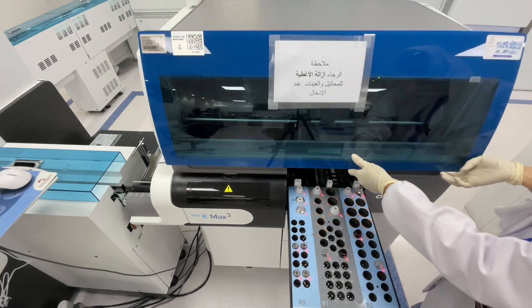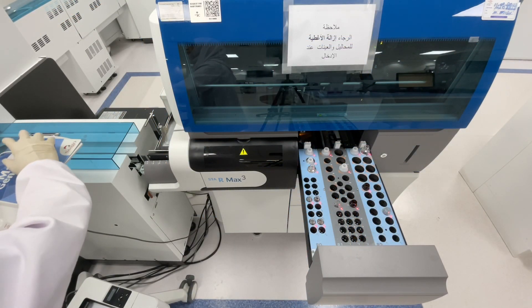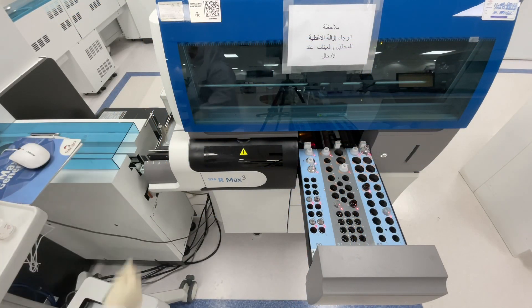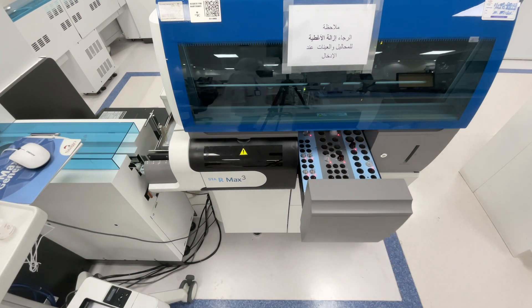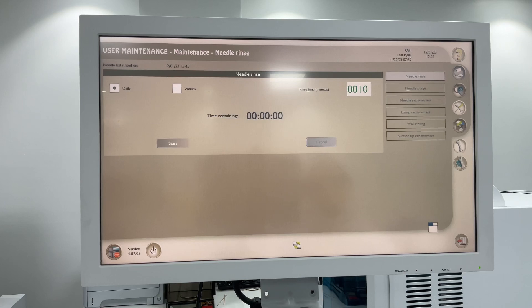Close the hood. We will continue and the drawer closes. Then for Needle Purge, you can click here below.